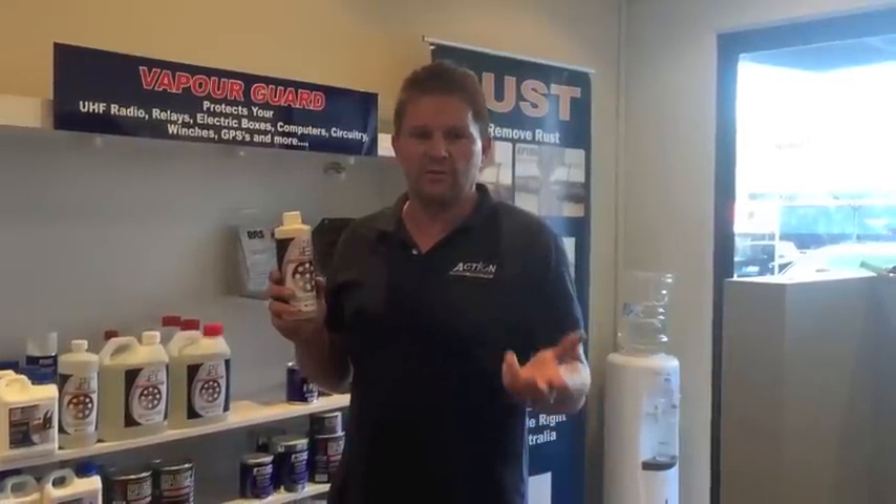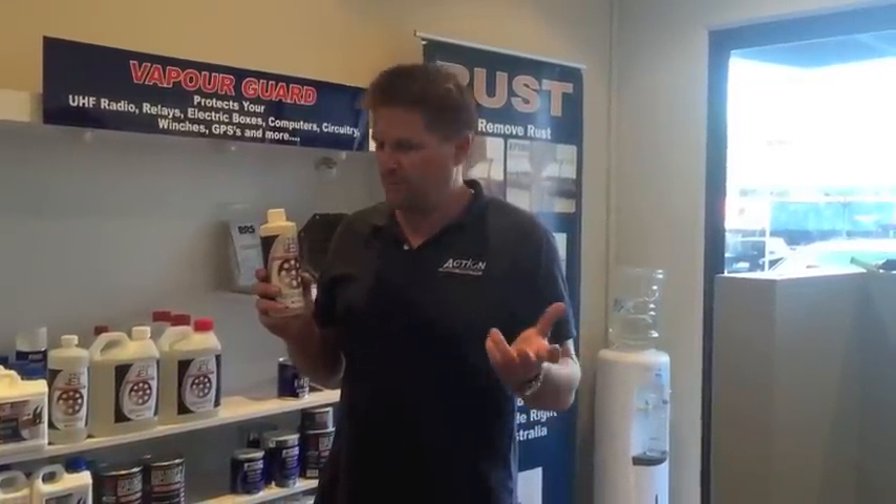The primary role of Action Gel is as a rust remover with the added benefit of leaving a beneficial paintable surface, as per your standard rust converters. So the benefit of the gel is it's going to remove those layers of rust and not have the problems associated with just relying on conversion.